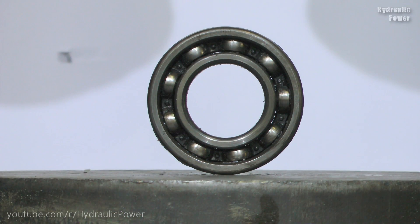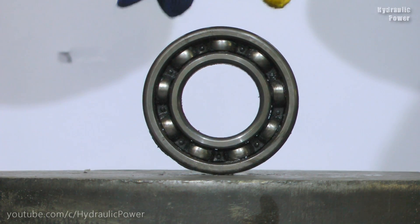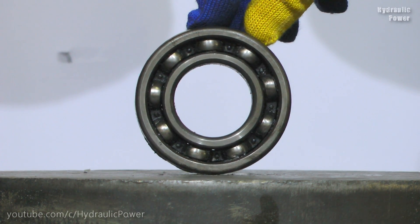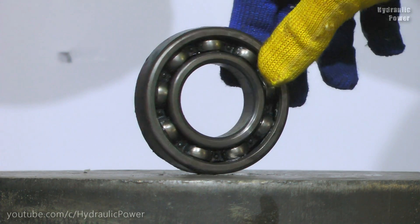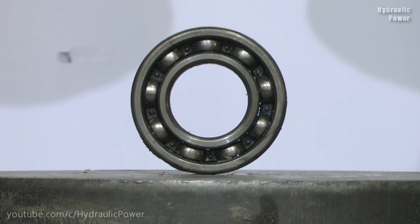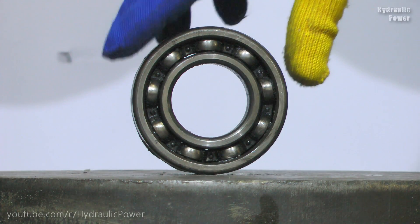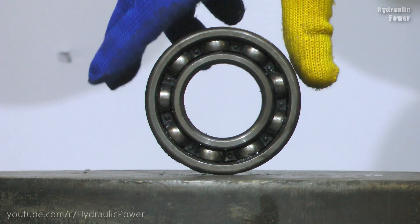Hi guys! Today we got this bearing. We have a lot of comments — people want to see how our class will smash up this bearing, and we will show you how this is happening. We will crush it. Let's start!